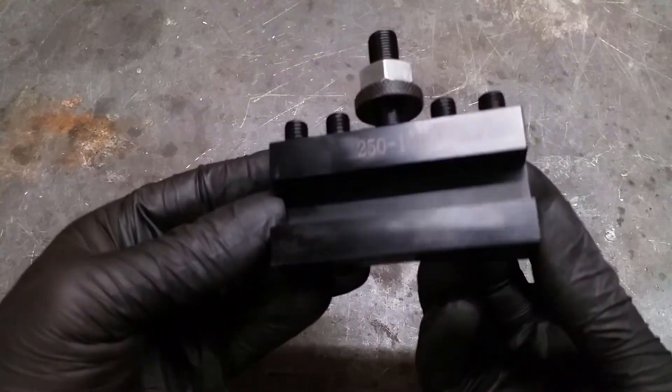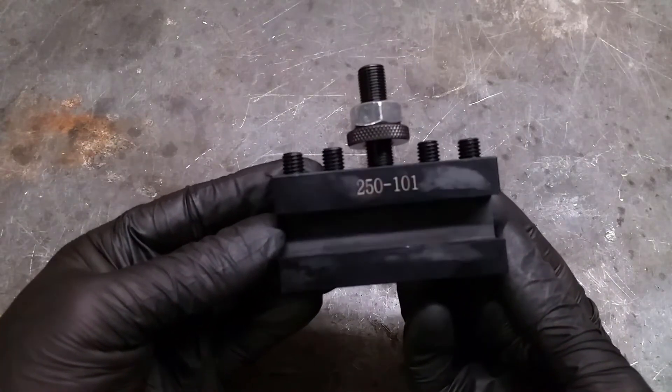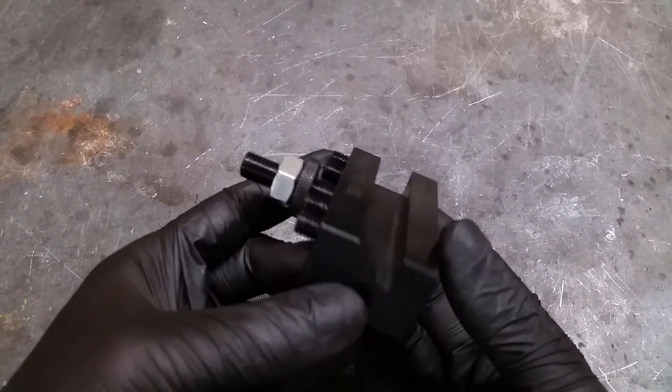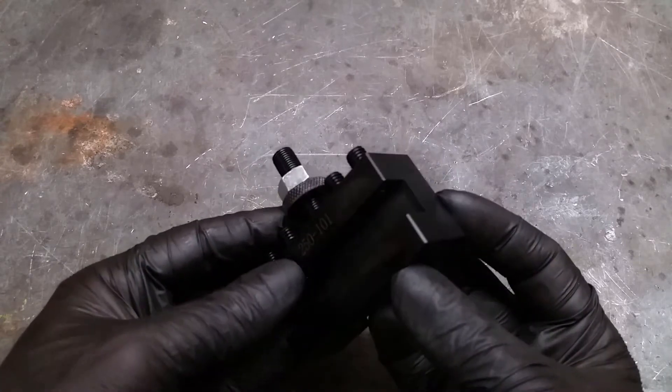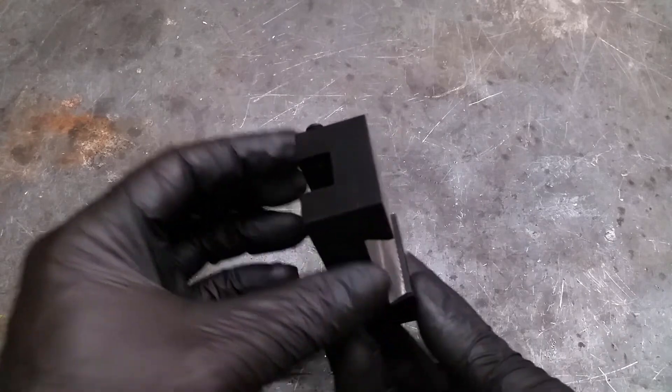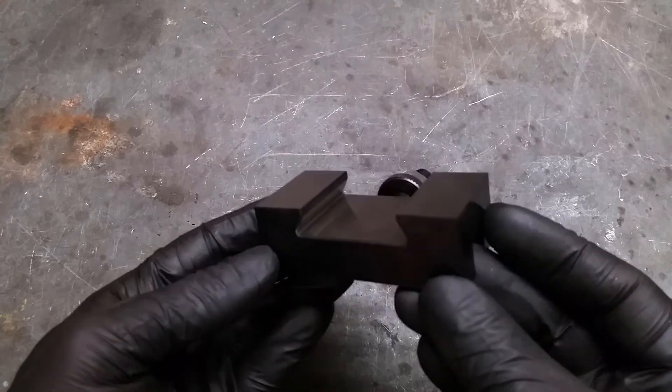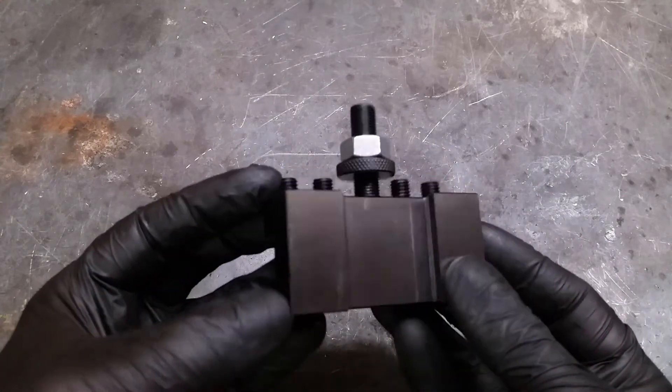The tool holders here are the most common ones — there is still a little bit of oil on it. The four screws with an allen head are for holding the tool. The back side is nicely machined to fit the tool post with the wedges. The long screw on the top is for the height adjustment.